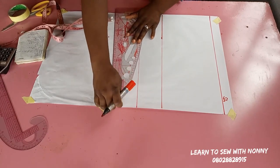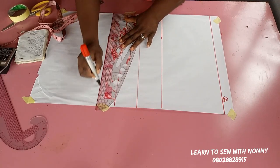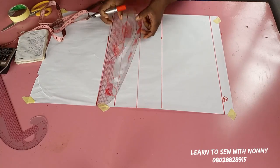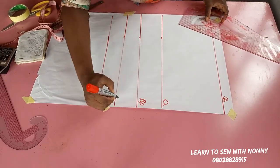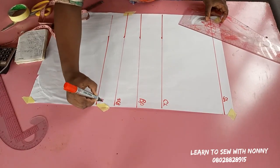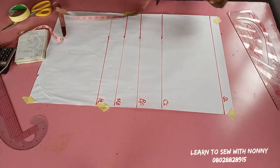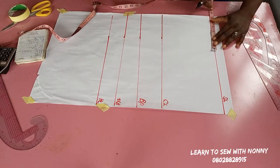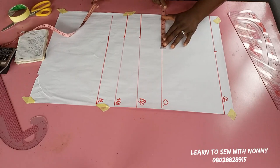I already have a detailed tutorial on my channel on how to make a princess bustier — that video is very detailed and precise. This is not disputing that; I just like to teach new techniques so you can find the one you prefer the most. That's why I'm making this new princess bustier tutorial.